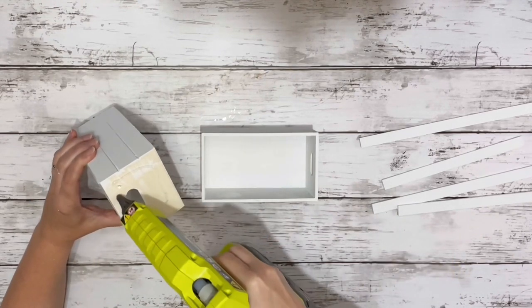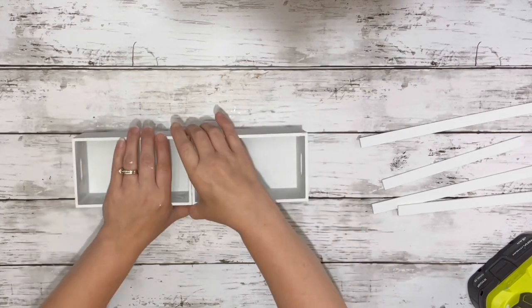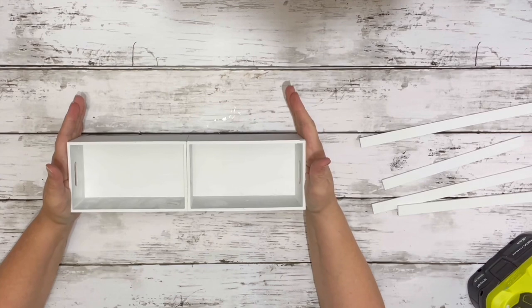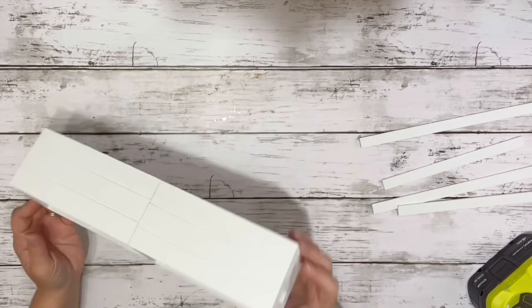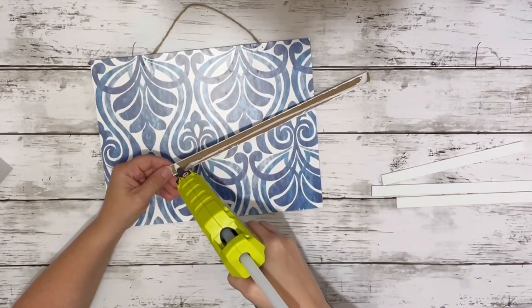Then I hot glued the two end pieces of the crates that I did not paint, glued those right together. Next I glued the frame back on.